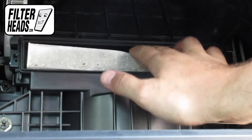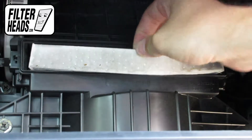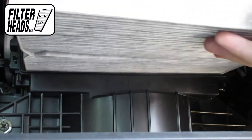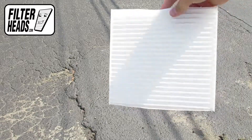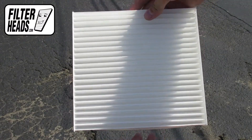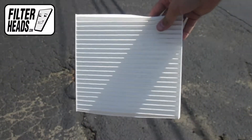Remove the old filter from the housing and clean out any debris inside. Install your new AQ1058 filter into the housing with its airflow indicating arrow pointing down.